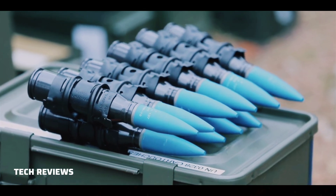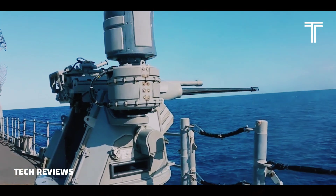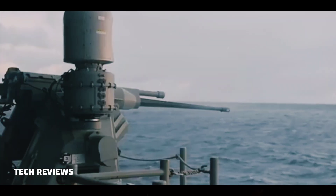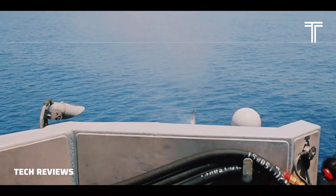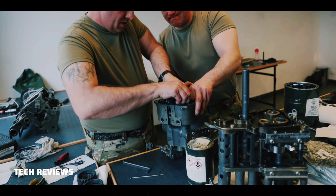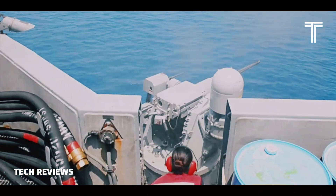M210 high-explosive incendiary with tracer, used by the U.S. Navy in their MK-38 naval weapons system. M919 armor-piercing, fin-stabilized discarding sabot with tracer. The APFS-DST round penetrates light armored vehicles, self-propelled artillery, and aerial targets, which includes helicopters and slow-moving fixed-wing aircraft. The dart is made of depleted uranium.